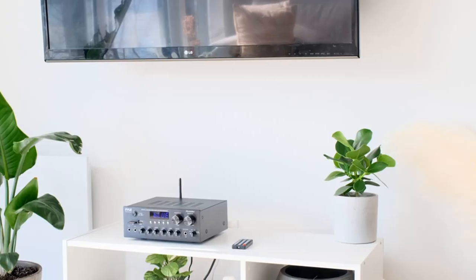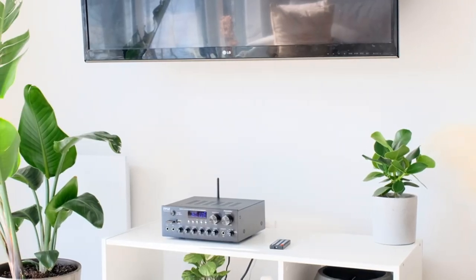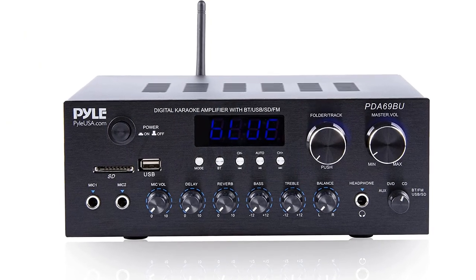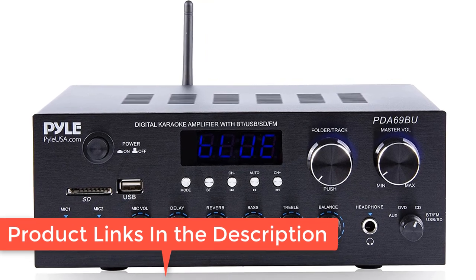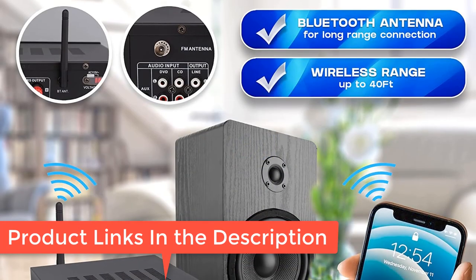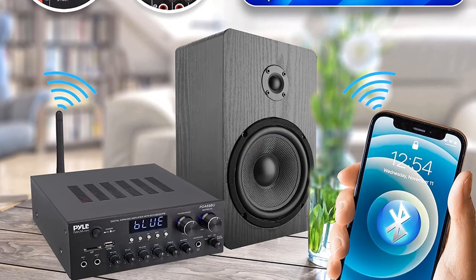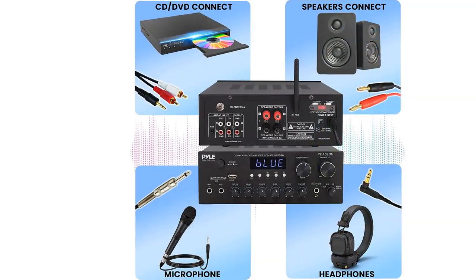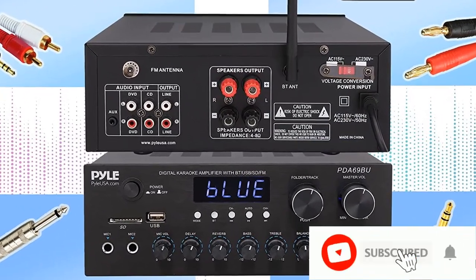EQ controls — the improved professional compact bookshelf sound amplifier features crisp responsive buttons for mode controls, and rotary knob controls for mic volume, balance, bass, treble, and master volume, input source, and a unique folder/track digital LED display.